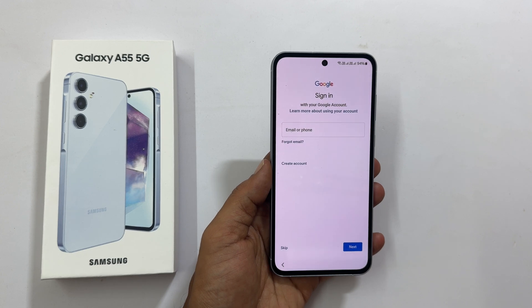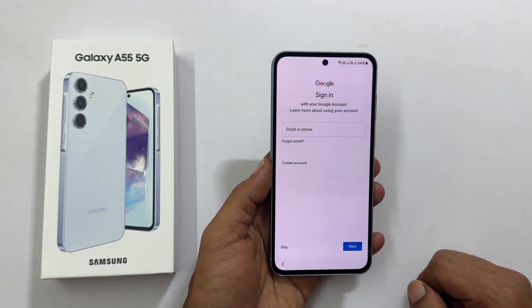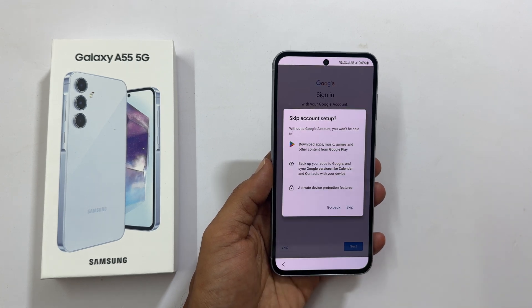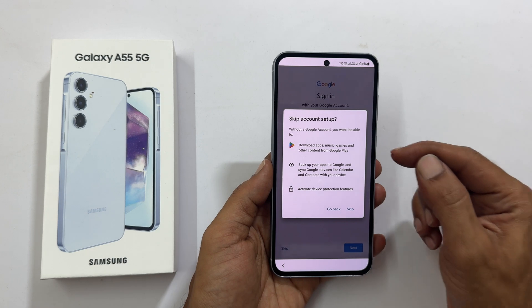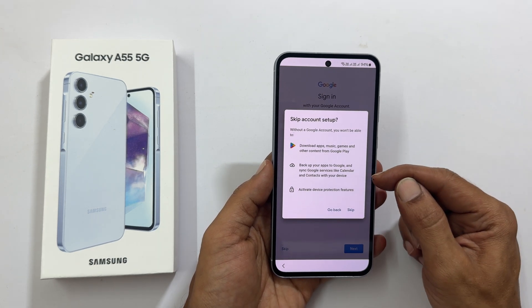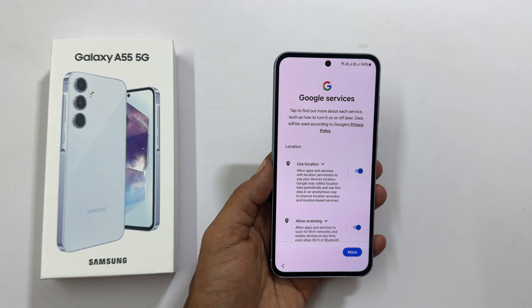Next, it asks you to log in to a Google account. You can skip this or log in. For the time being, let me skip this. It is better to log in to a Google account as it is required to download apps from the Play Store and use Google sync options — I will do this later. Confirm to skip.